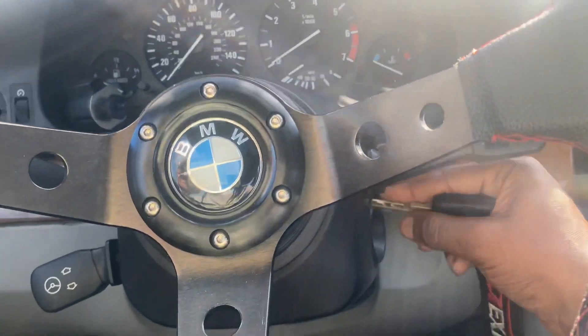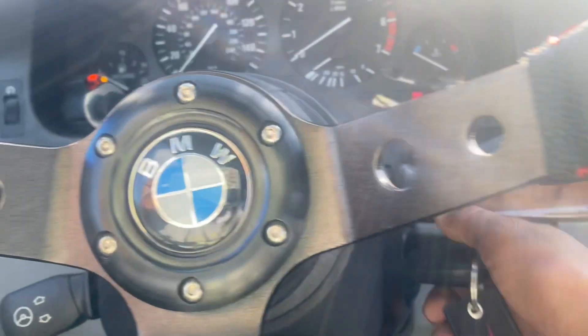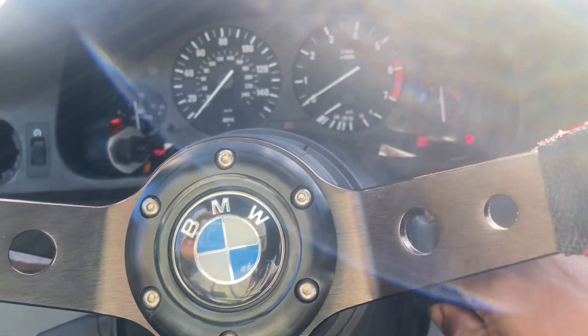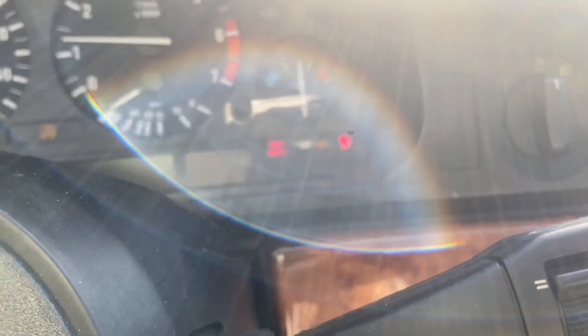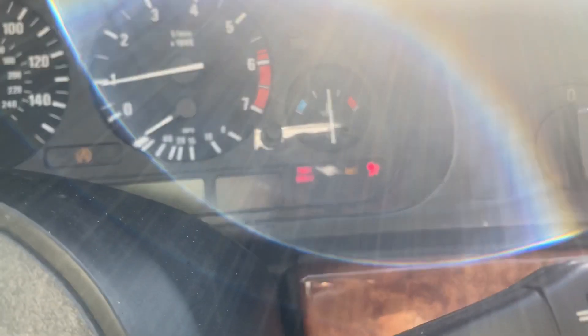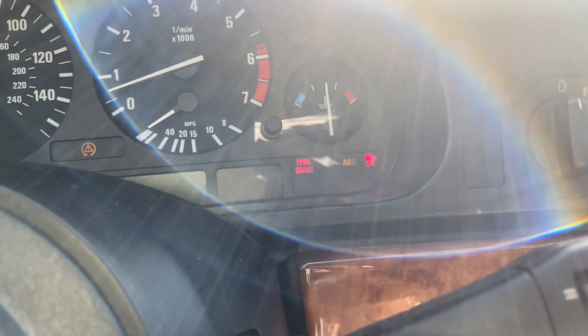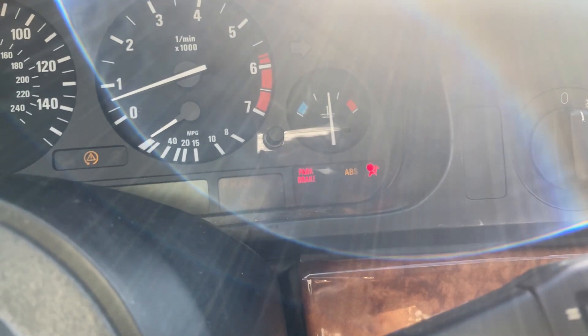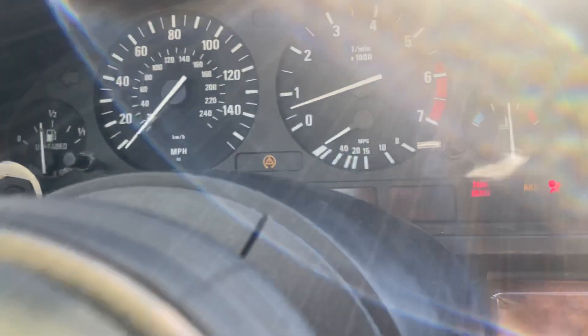Now let's start her up so you can see what she sounds like. Key in the ignition, foot on the clutch, and she's alive. Right here, if you notice, it has the ABS light — always on. It also lets you know that the passenger airbag might have been deployed, but we don't know.